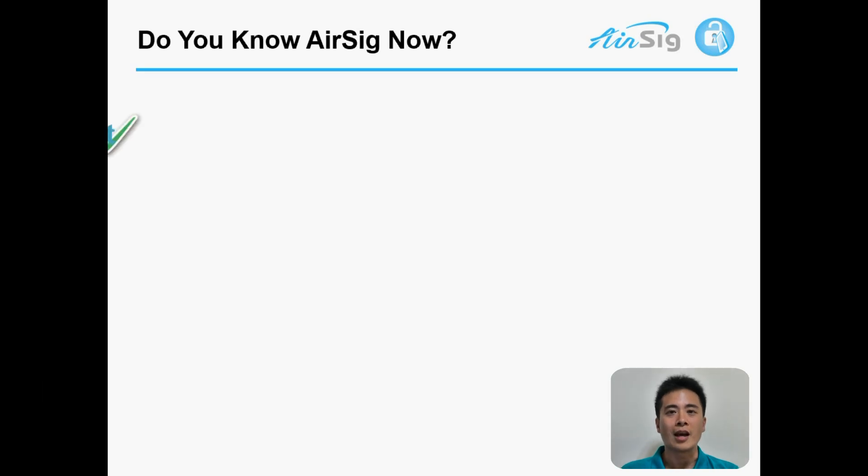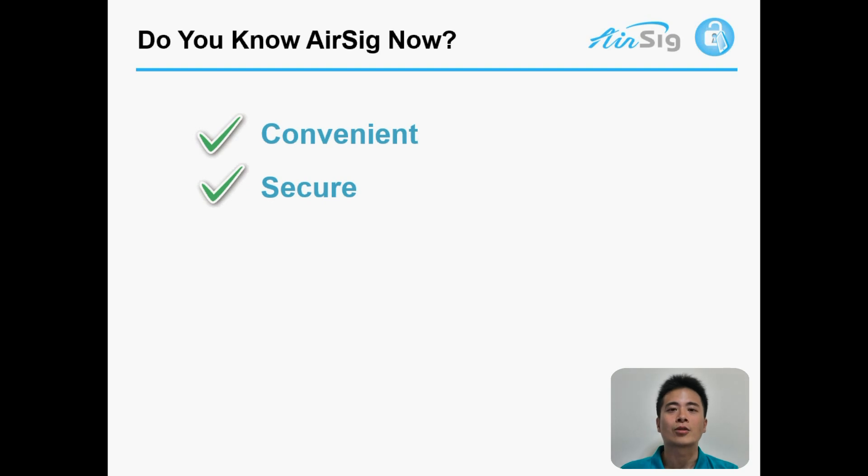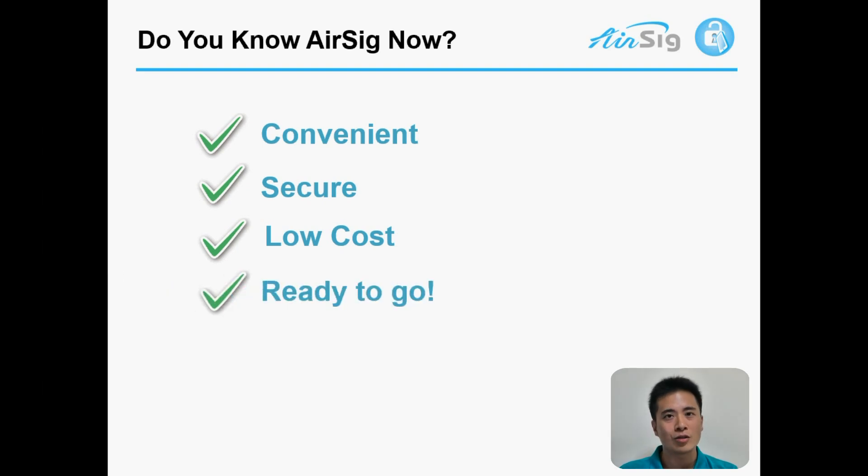All you need to know is: AirSig is convenient — no more password memorizing or typing. AirSig is secure — to hack AirSig is like trying to win the Powerball lottery a hundred times consecutively. AirSig is low cost — our technology can work on most smartphones and the implementation cost is low. And AirSig is ready to go. Our technology is fully mature and can work on many different applications that require authentication. We look forward to cooperating with you. Using AirSig, we will show the world the right way to unlock.